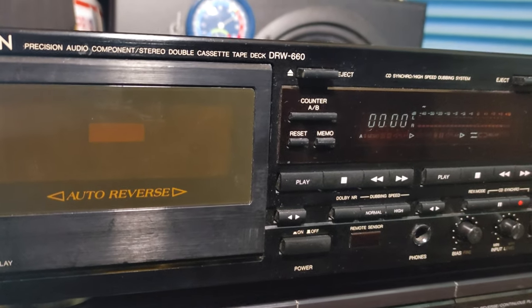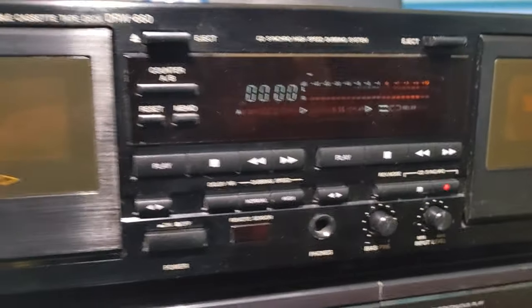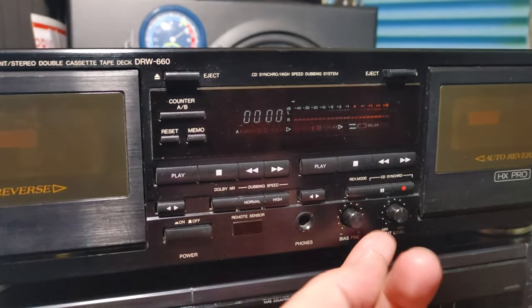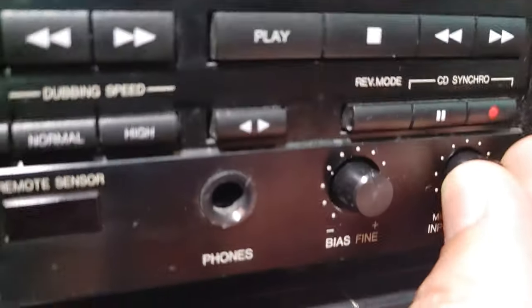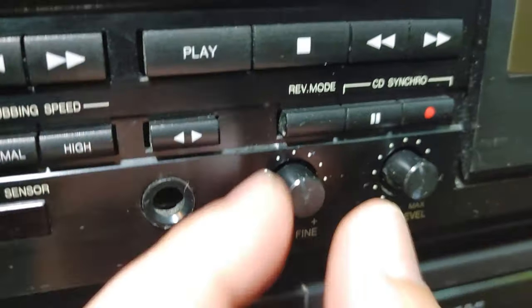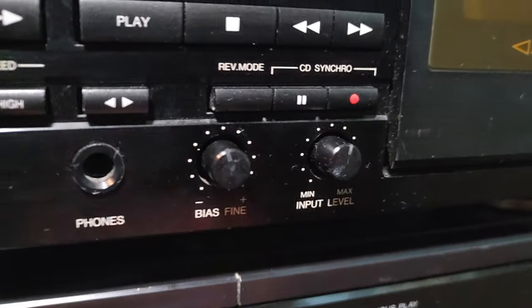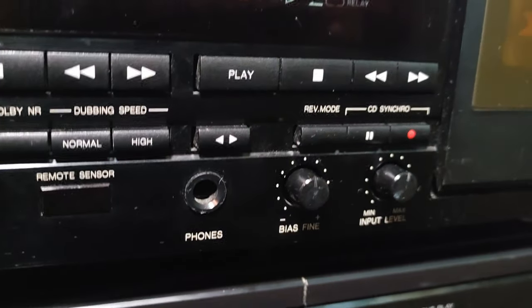It's a standard double auto-reverse cassette deck. The right deck has recording, and it has a recording knob which is pretty clumsy — cheap plastic, you can wiggle it but you can't balance the level. It's only one knob for input level, but there is a bias knob — I'll give it that, bias is a nice feature to have.